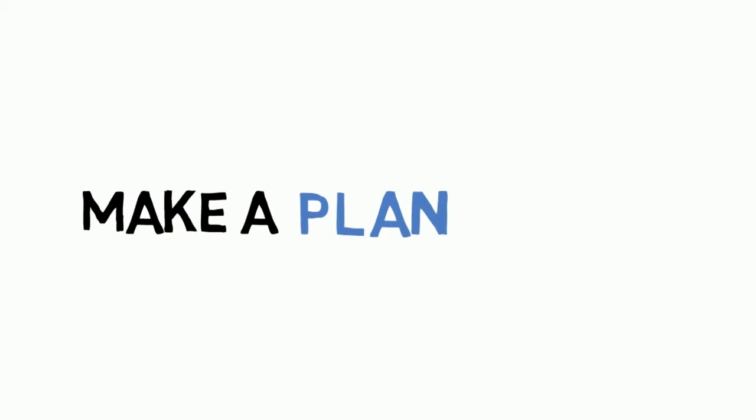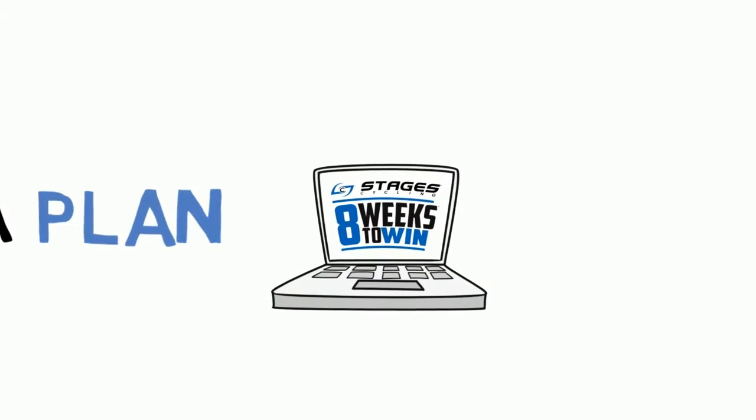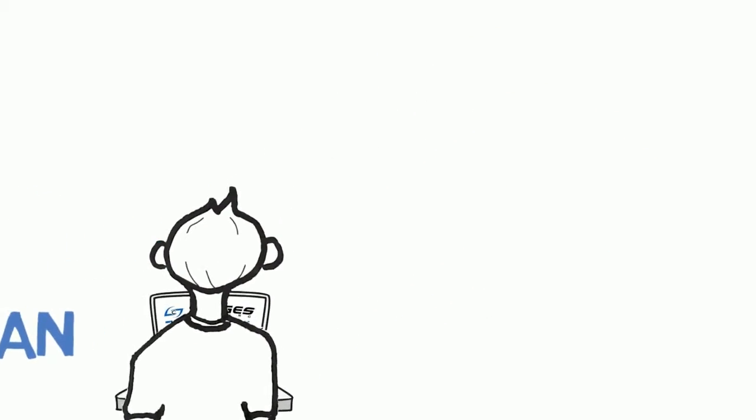Getting started is simple. Every Stages Power Meter comes with 8 Weeks to Win, a training plan that puts you on the right track from your very first day of pedaling with power.